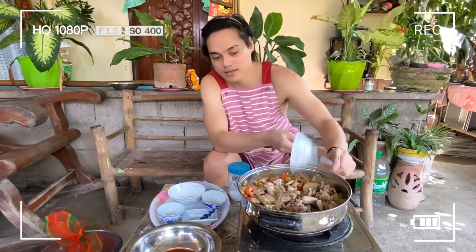Takpan natin ulit sya ng mga ilang minuto. Tapos okay na — luto na.